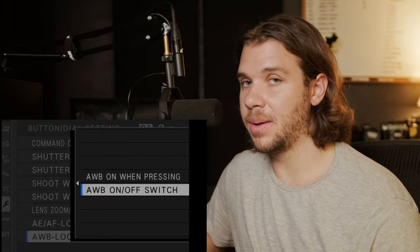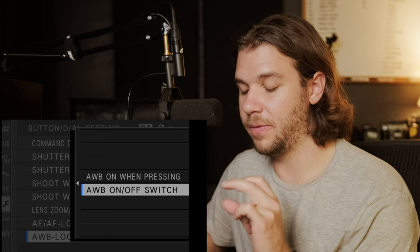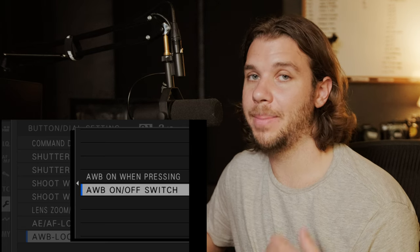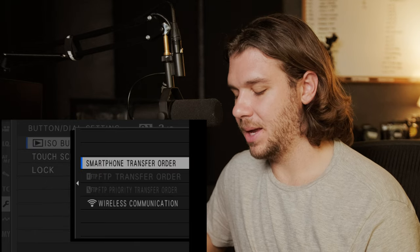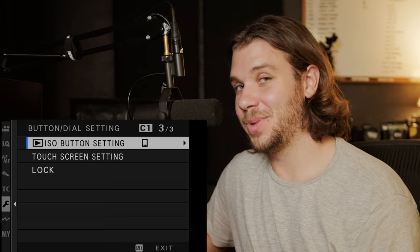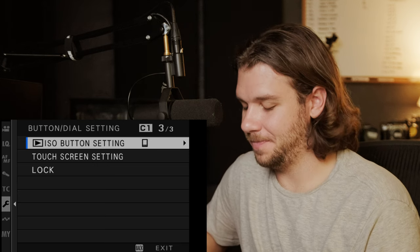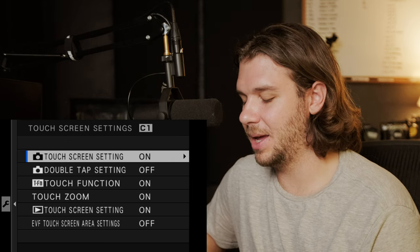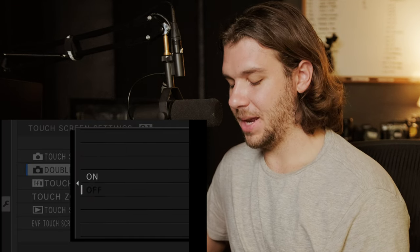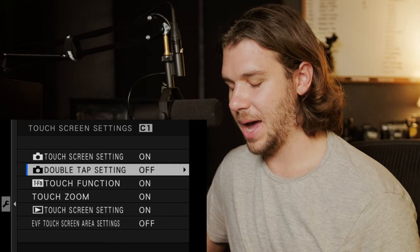Auto white balance lock mode — you'd hold down the button to keep auto focus in one spot, or turn it on and off. Between recordings, if you need to adjust white balance you can do that. ISO button setting — I don't think it's related to what you'd think ISO is; I think it has to do with transferring images. Touch screen setting is on because I have function buttons there, though the double tap setting is off — too much room for error with accidentally double tapping.